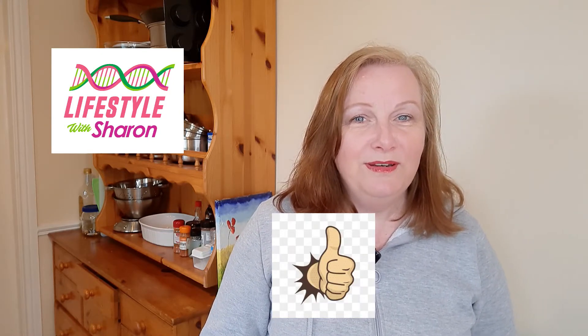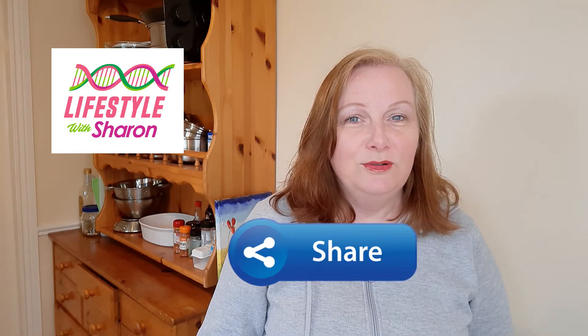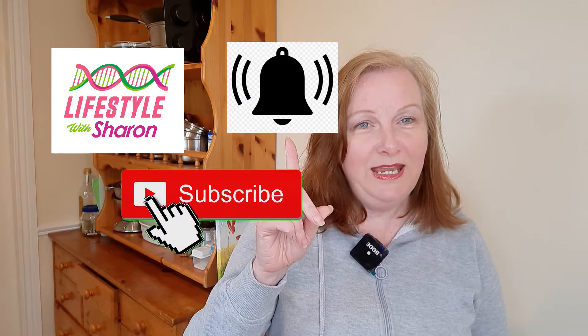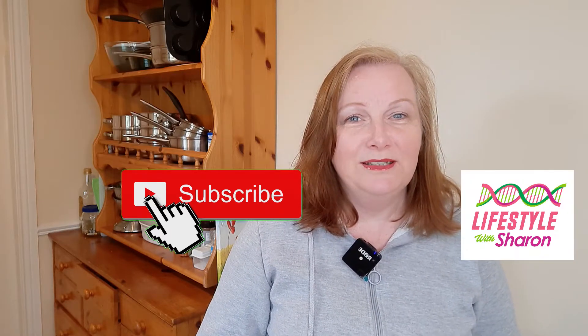If you like the video, do give it a thumbs up and comment and I'll get back to you. Do share it with your friends on social media. And if you haven't done so already, do subscribe to the channel and hit that notification bell so it gives you a gentle reminder of when the video comes out. Enjoy!